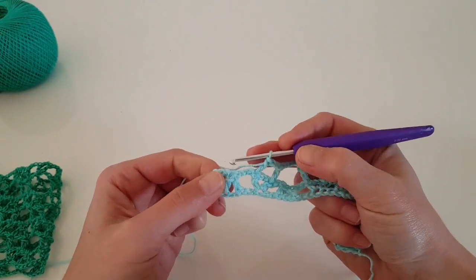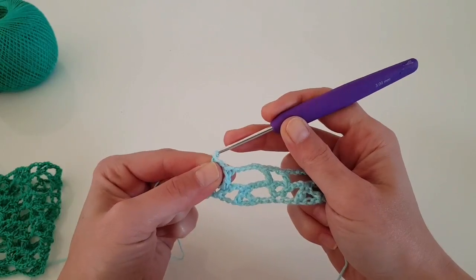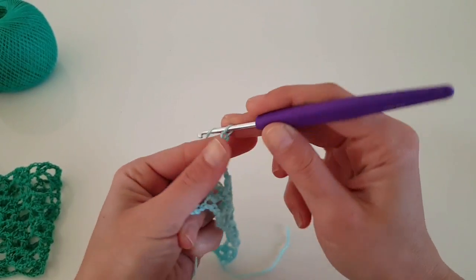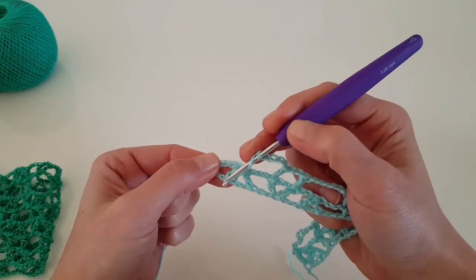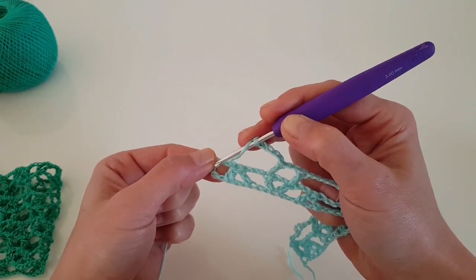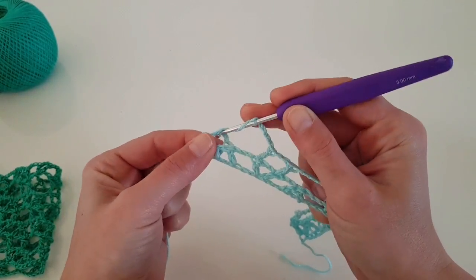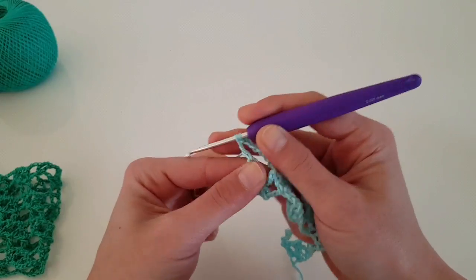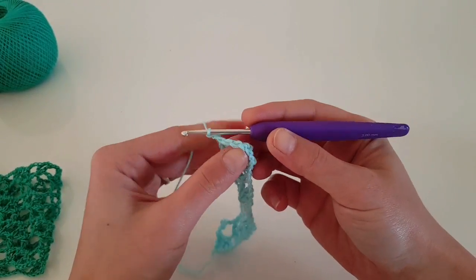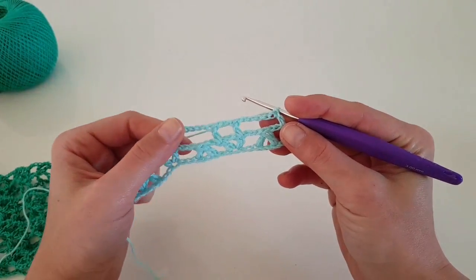We are almost at the end of the row. We have only these two double crochet together, so now chain five, and then in the third stitch of the turning chain — you may count three or two of these — in the third one we will do a double crochet. In this way we will finish row two.